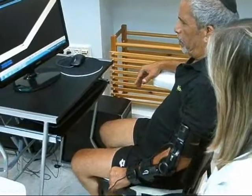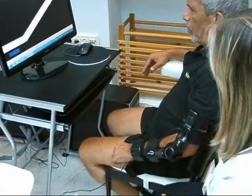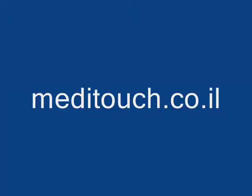The Arm Tutor system provides objective and quantitative evaluations on the patient's treatment progress. For more information, please visit the Meditouch website.